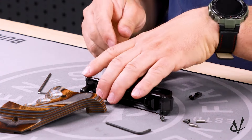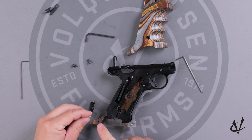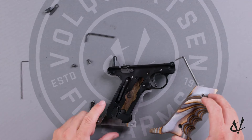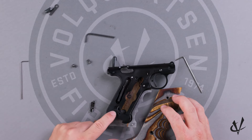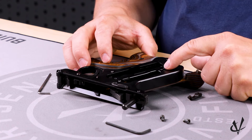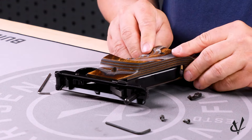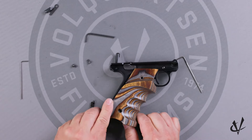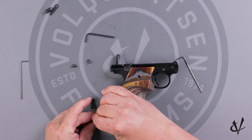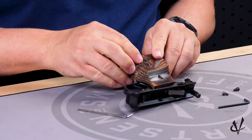Now we're going to go ahead and flip it over. This time you want to insert the alignment pins into the bottom here. Then take the other grip panel and put it back on. You also want to double check to make sure your magazine ejector is still in place — it does have a small plastic piece, a spring, and a plunger in there. Line up the grip on the dowel pins; this might take a little bit of finagling. And just like that.